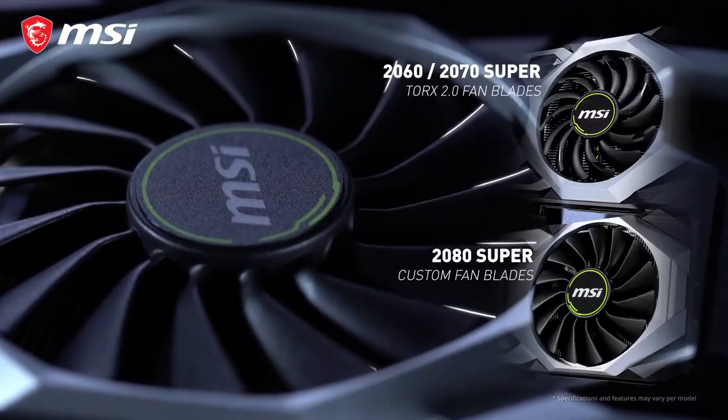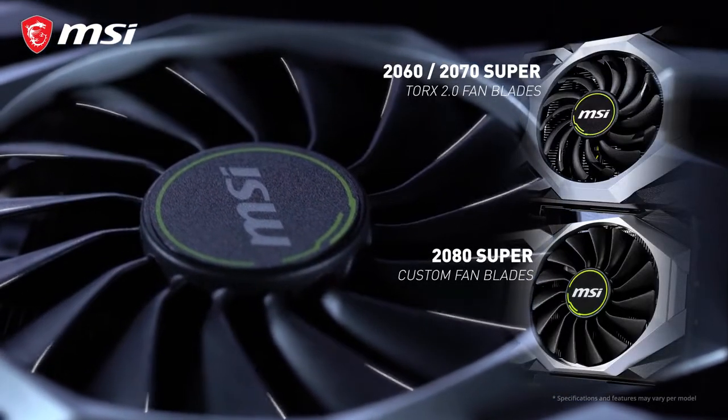To cool itself, Ventus cards use custom designed fans with a unique curve in the blades, generating more concentrated air pressure.